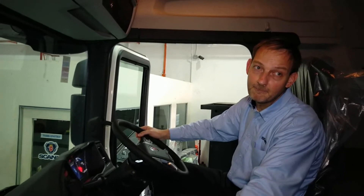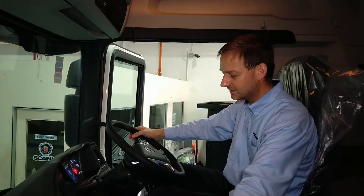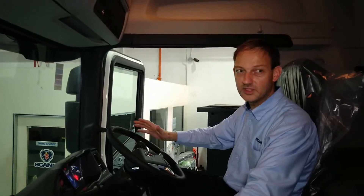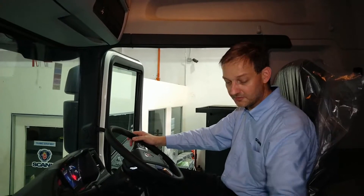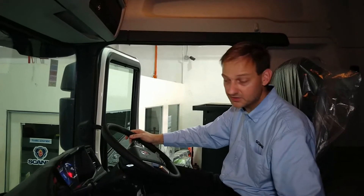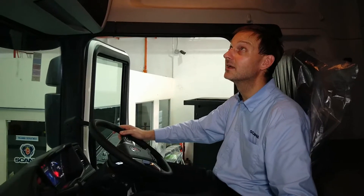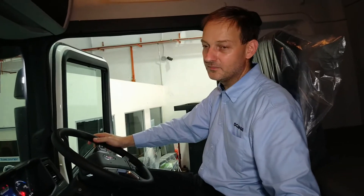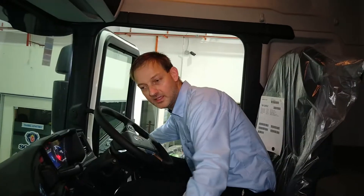You've driven these trucks and the previous generation G Series — so what do you think as a driver? Comfort-wise it has improved, visibility has improved, and comfort not only in terms of vertical ride but also noise — the noise level has reduced. The comfort from the driveline is definitely better; you notice the quicker gear changes from the gearbox and the pickup from the engine. The space inside the cab is great — even for me, it's a very nice place to be with good headroom. The stronger capsule also gives a higher grade of safety.